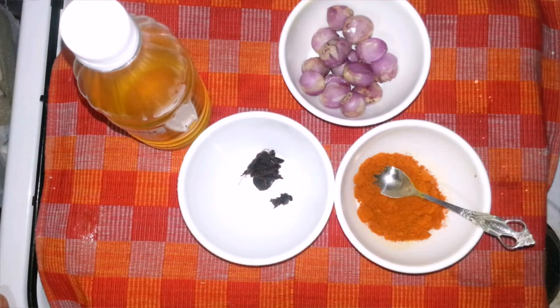Hi viewers, welcome to Sumi's Kitchen. This is how we make a very tasty dish.